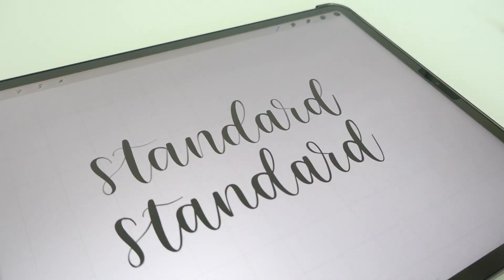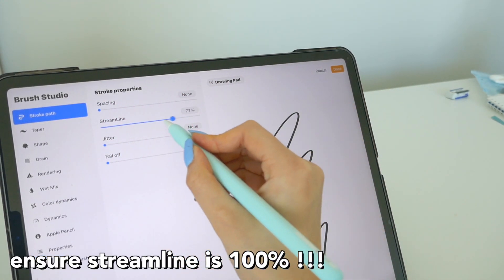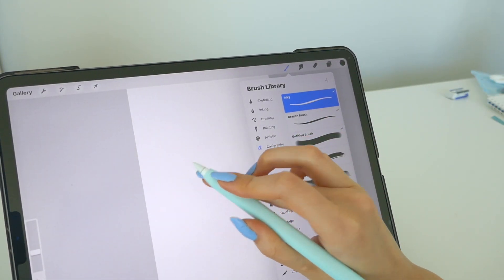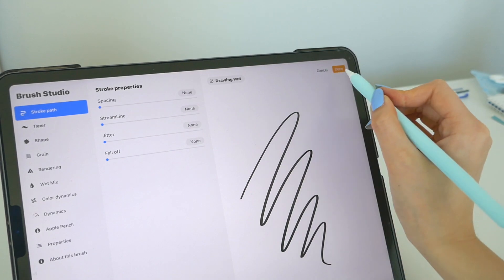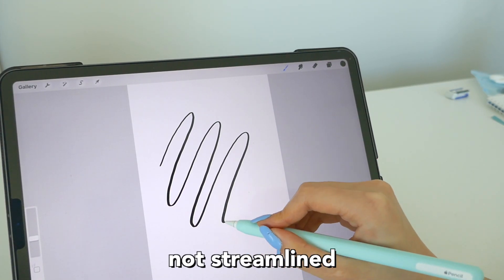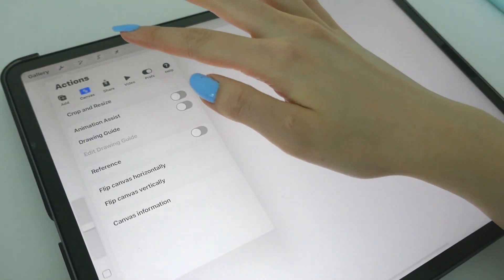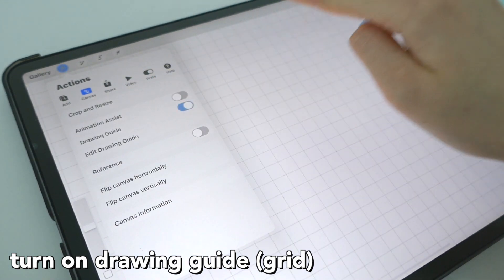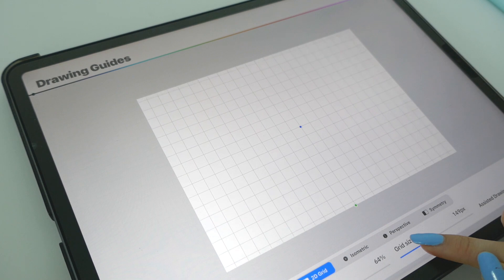A key pro tip: have streamline all the way up to 100%. It smooths everything out — without streamline, lines are wobbly and crooked. My next tip is to turn on the grid, which helps with spacing and getting everything correct. It just makes your life a whole lot easier when drawing.